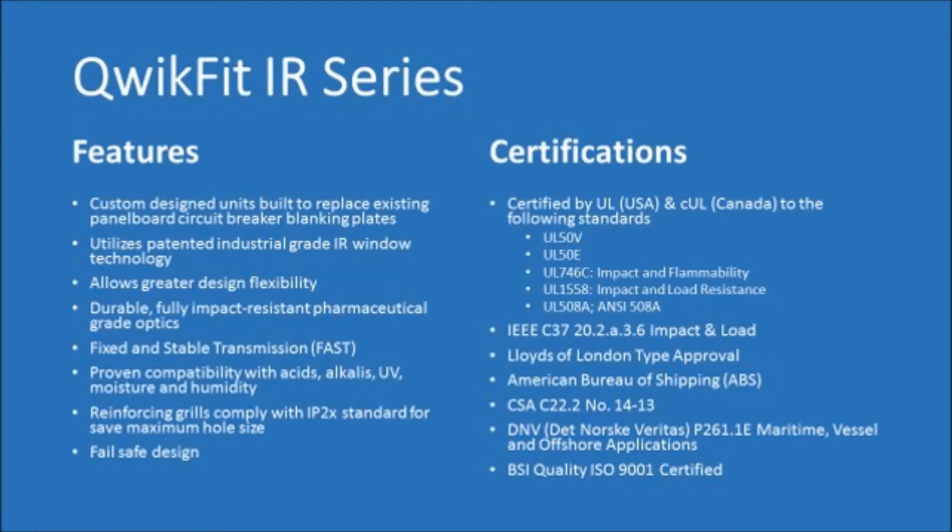Whether you are an OEM or an end user concerned about asset integrity in your facility, we have the innovative IR window solutions for you. Please visit www.iris.com for more information.